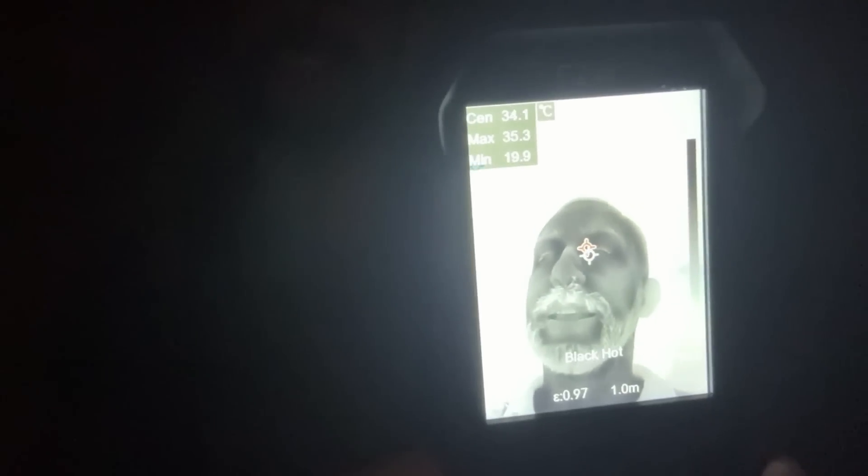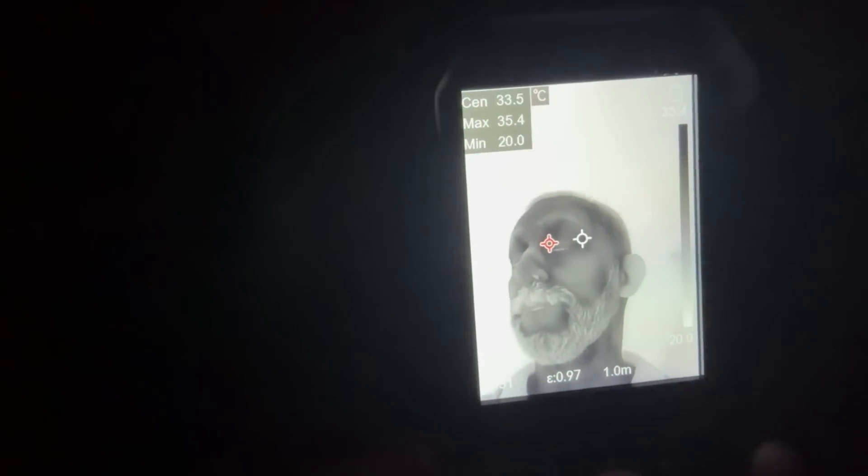This gives you a completely new look into the world with a variety of ways of displaying heat. This thing is absolutely fantastic — whether it's black hot, white hot, red hot —